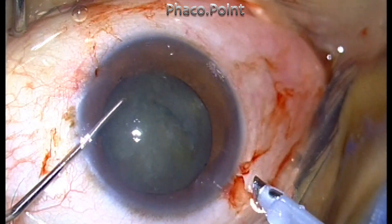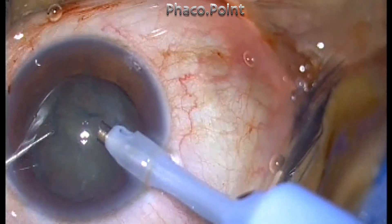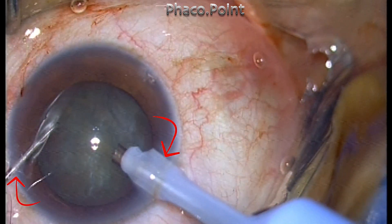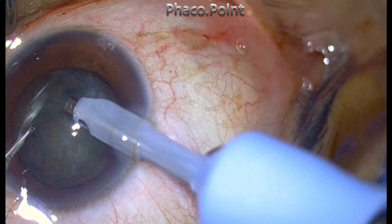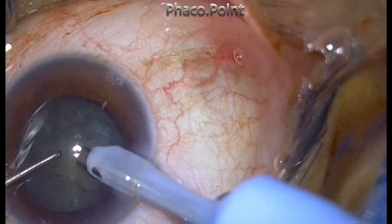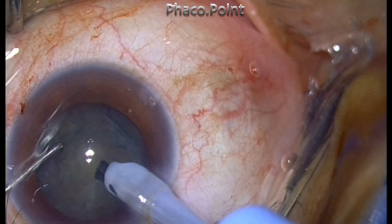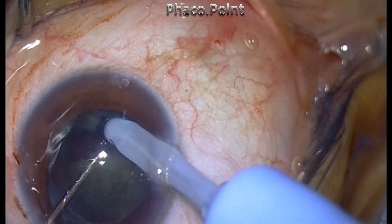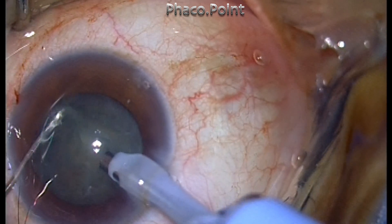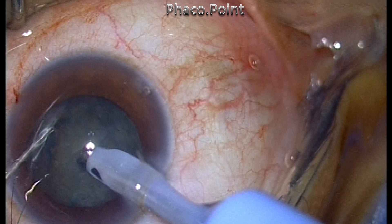Even as I started with phacoemulsification, I noted that the separation between the main incision and the side port incision was more than 120 degrees, which meant that the side port was actually a dummy. It was not really performing its function, as the vector and the fulcrum of the side port was such that it was quite ineffective in either creating the chop or acting as a useful tool.